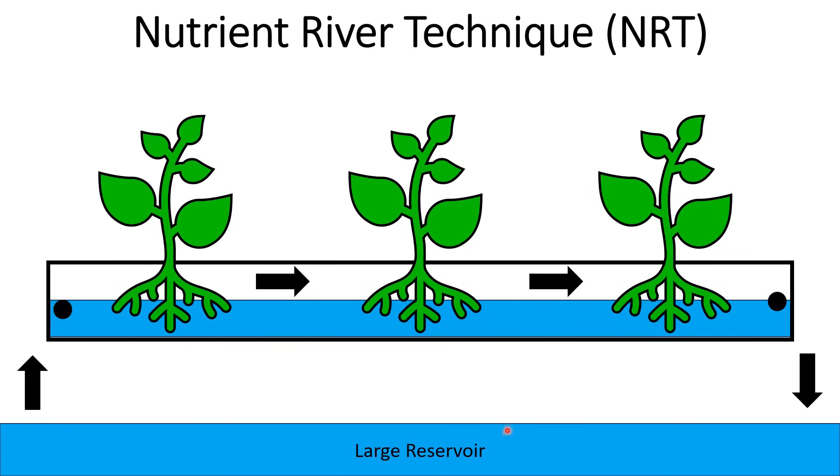Just like NFT, we start with a large reservoir filled with nutrient solution. It pumps the water up into one side of a channel, that water flows down the channel and back into the reservoir — so it's circulating. However, you'll notice the water is deeper than just a film. We've got a couple inches of deep water — a river, not just a film.